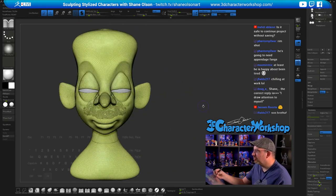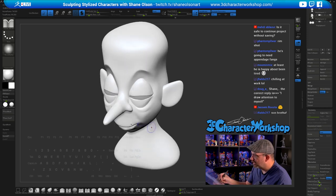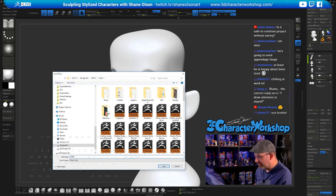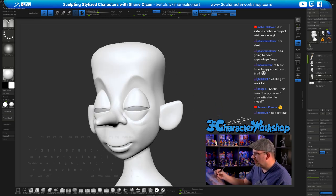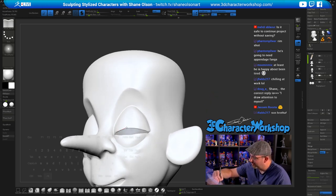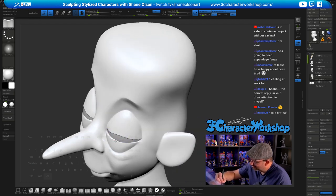Is it safe to continue without saving? I have Quick Save turned on — it's saved once or twice — but I should probably save it. Thanks for letting me know. I'll just call him 'vamp.' Justin, if you're still here I sent you a PM on Facebook — I need to talk to you about those displays.